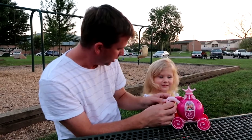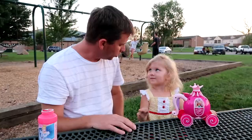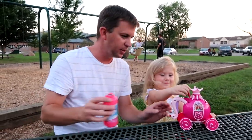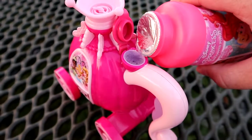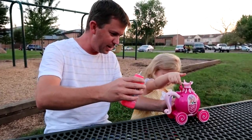So when you squeeze the trigger, it makes this noise. Let's put the bubbles inside so all the bubbles come out. Where do we put the bubbles? There. Okay, open it up for me. Let's put the bubbles inside. They went everywhere! They went everywhere, didn't they? Whoa! Oh, it made a mess!